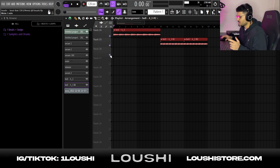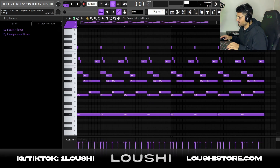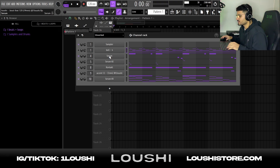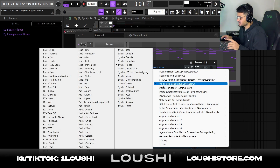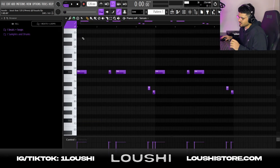I brought back the pattern, muted the first melody bell, and went to Serum. For the second sound I went to Shadows Void bank and chose the Synth Horror preset. It's a super simple pattern — I turned the synth down because it acts kind of like a bass in a lower octave. I just followed the root note with a nice bounce and added two notes at the end.